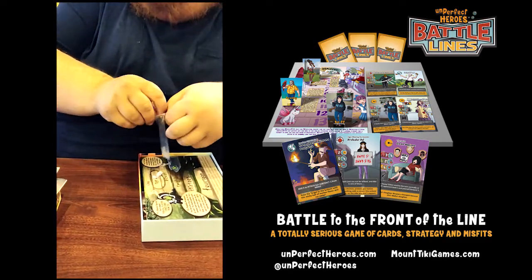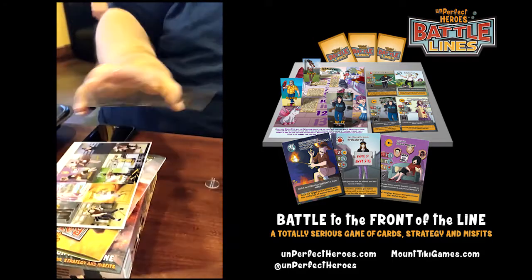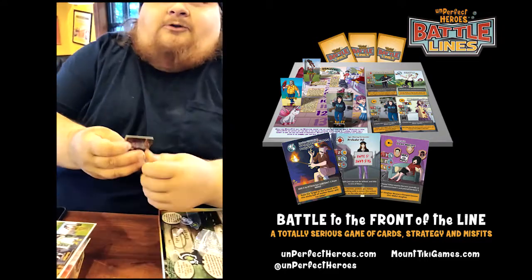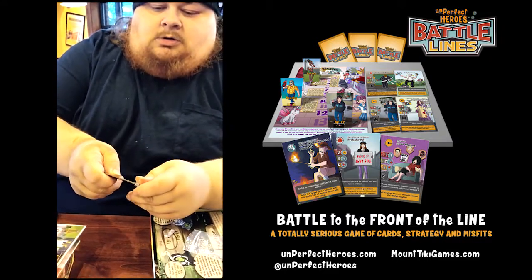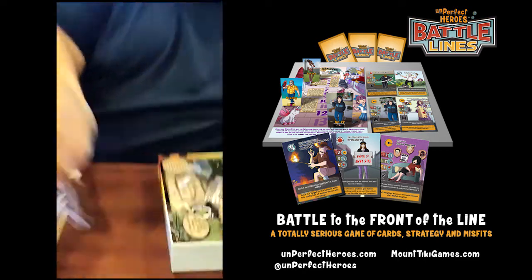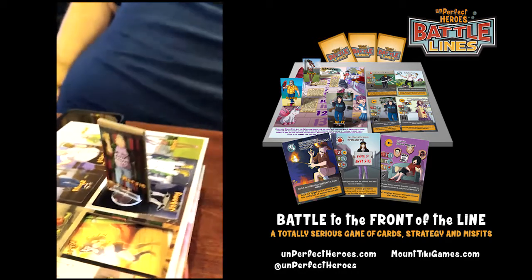I'm gonna pull somebody out - you're already halfway out here. Whoa! We're halfway there. Alright, moment of truth - will they fit in the standee? Oh, like a glove. Like a tight glove. Look at that handsome fellow - it's hard to knock down unless you flick it.